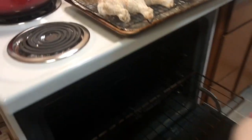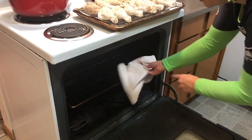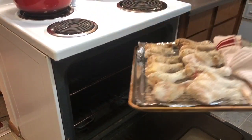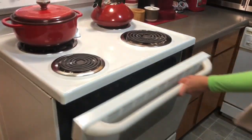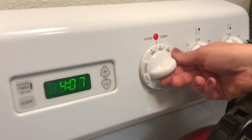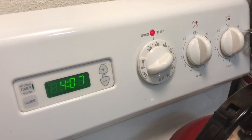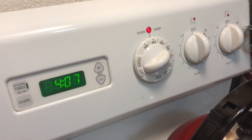Now we're going to take our oven rack and put it up higher — about the second from the top will be fine — and then we're going to put these back in. We're going to raise the oven temperature to 450 degrees and cook them like that for about half an hour. I'm also going to flip them over during that time, and then as soon as that cooking time is over we're going to put our buffalo sauce and butter on there and cook our sauce on.